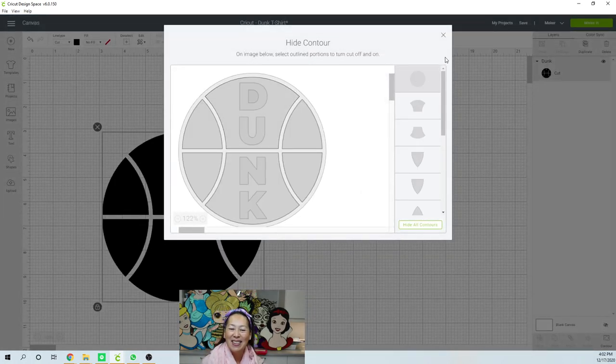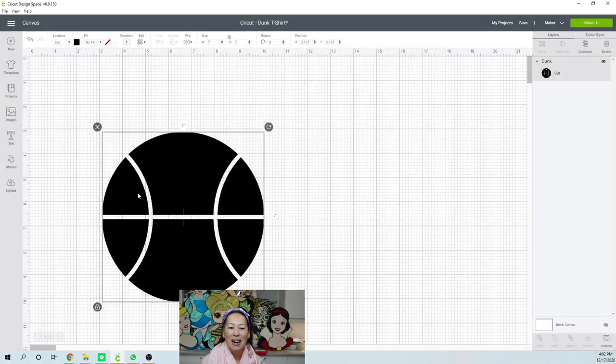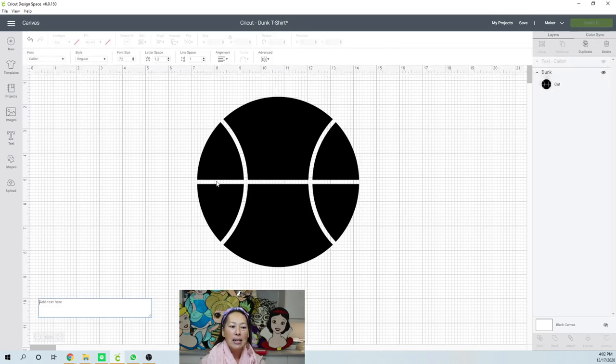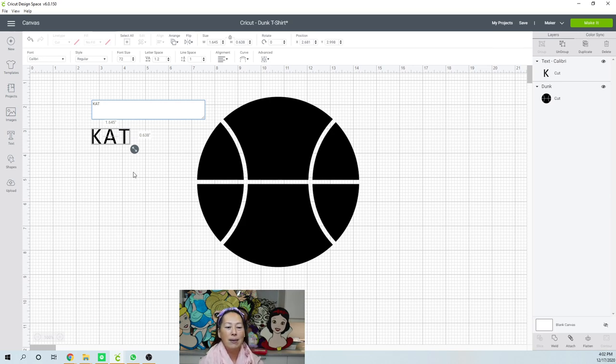Let's get rid of this little insert of the D. So now we have a blank — or a full basketball. Let's say your daughter's name is Kat. And you want it to go up and down. If you want it to go up and down, I would do it this way. I would just hit enter and then go to the next line.